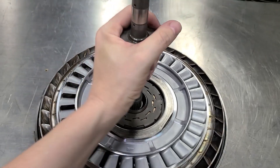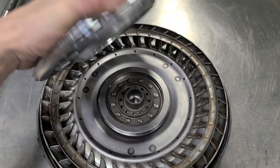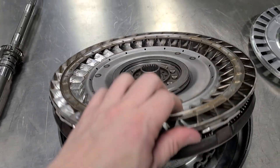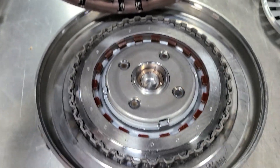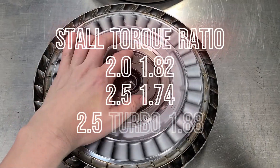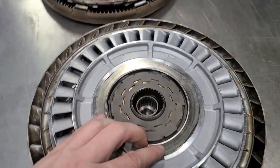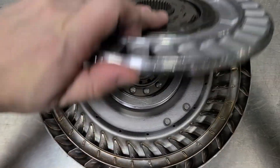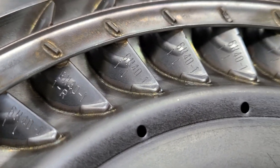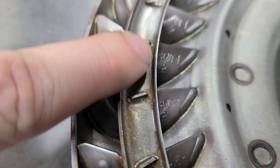When lockup happens, this whole unit turns as one piece — stator, damper, and the lockup clutches. We've got the same construction as the smaller one, just different fins and a different angle, but welded in each spot.